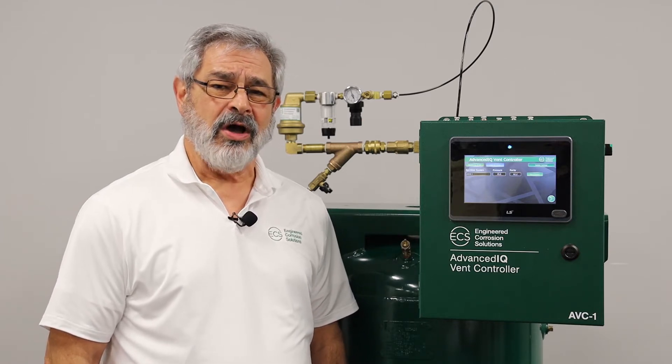Because of ECS's patented fill and purge breathing process, all of the equipment is installed in the riser room — the vents as well as the AVC controller. This eliminates having any of the equipment in any water-sensitive areas or in the customer space.